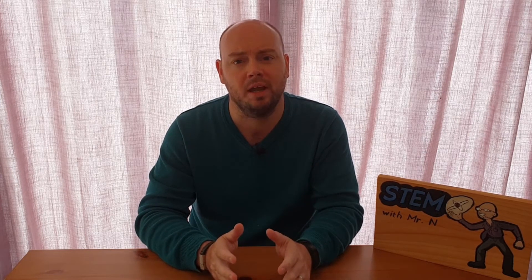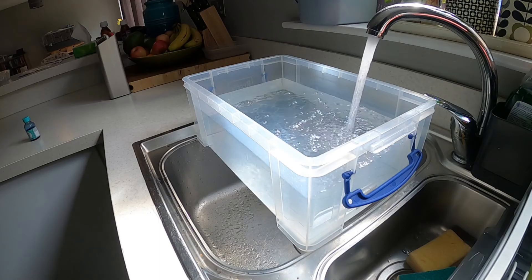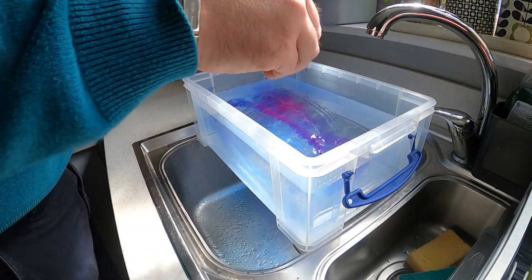The first demonstration this week is going to show how air pressure will allow you to put a paper towel in water without it getting wet. For this first demonstration you will require a tub full of water — I've also added some food coloring to mine so it's very clear what is happening — as well as an empty glass and a paper towel.